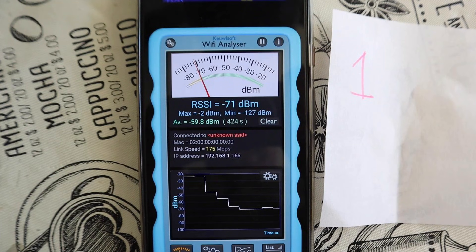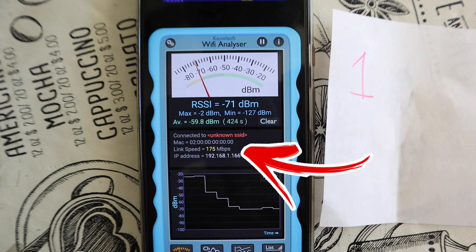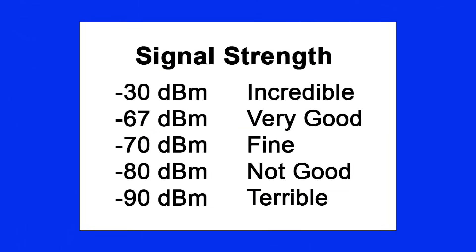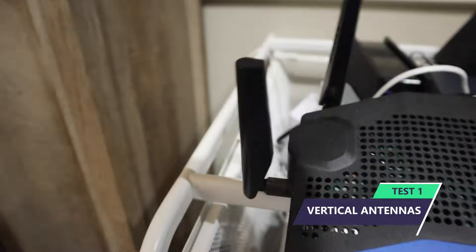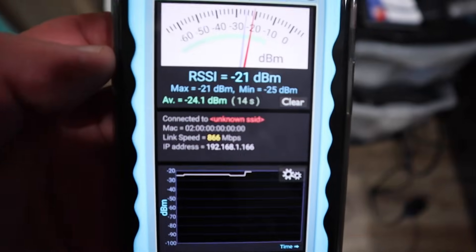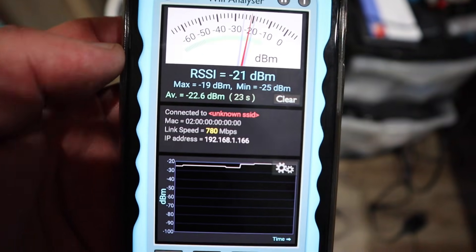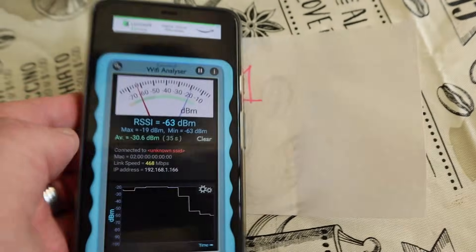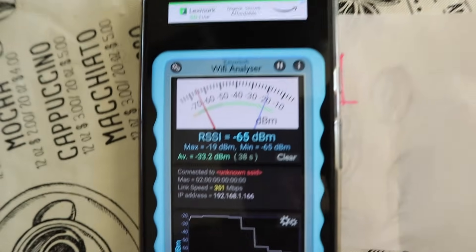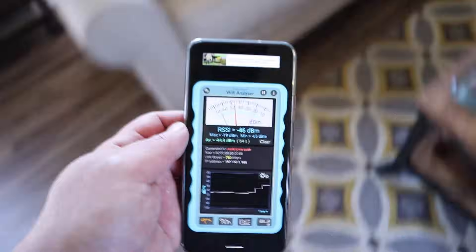So this is how we're going to run these tests. I'm going to take my phone, go to a specific marker which I've placed around the property. I'll take a link speed test reading and a signal strength reading at that position. At negative 30 you get incredible speeds; as we go to negative 90, not so much. Let's start with test number one — my Linksys aerials are all in the vertical positions, all four of them. Let's take a quick reading in the room itself: negative 20, pretty darn good, 780 megabits per second. I'm going to fast forward through the positions to get the results as quickly as possible.